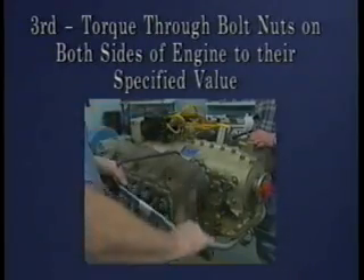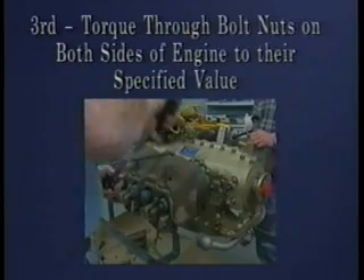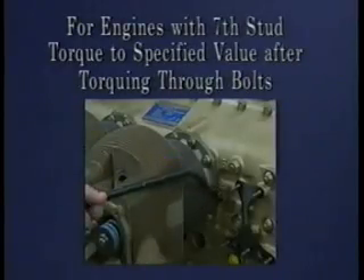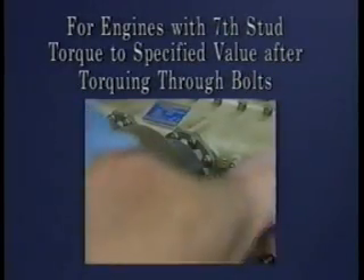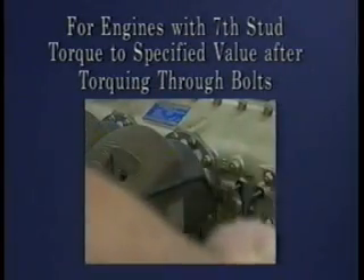Third, torque the through bolt nuts on both sides of the engine to their specified torque value. For engines with the seventh stud, torque to the specified value after torquing through bolts. Always refer to the applicable engine maintenance manual, overhaul manual, and service bulletins to obtain the specified torque values for the engine you are working on.